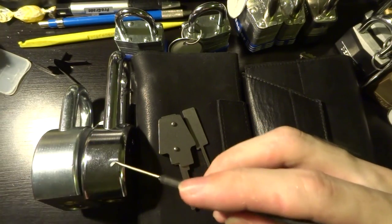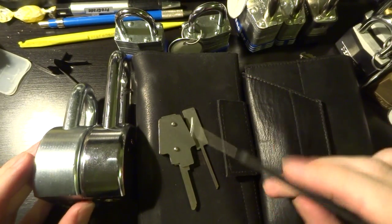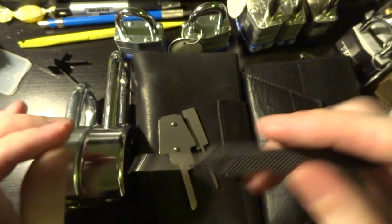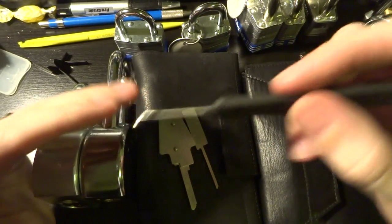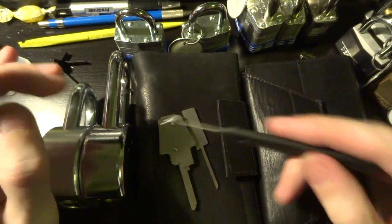American Lock did, a number of years ago when this tool came out and the vulnerability was publicized, introduce what they call a blocking wafer, which is just a very thin sheet of metal that goes onto the back of the lock cylinder and blocks this tool from getting through it into the actual lock mechanism.